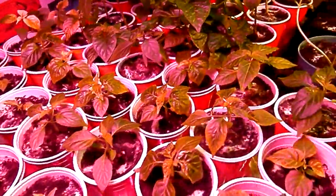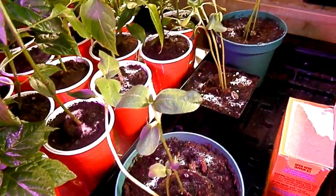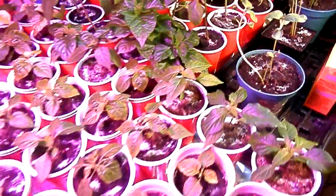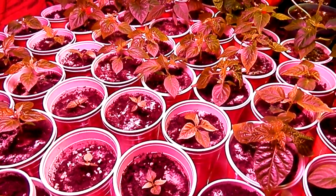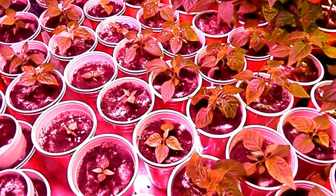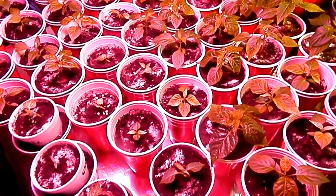I added baking soda to most of my plants. These are all hot peppers — every single one — besides these guys here. The kids wanted to grow some sunflowers, so they're growing sunflowers. The plants are doing amazing; I'm just over-watering too much. If that ever happens, just stop watering. Baking soda also helps keep your plants a little bit greener and will actually strengthen them up.